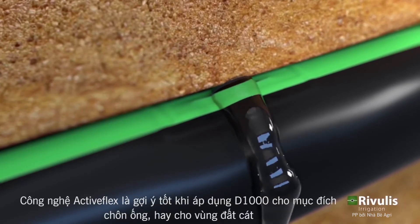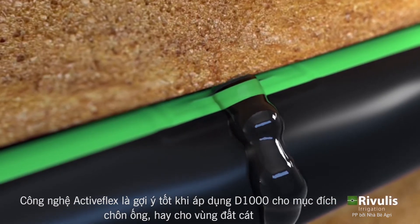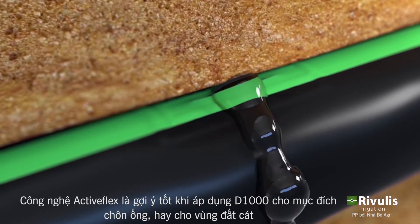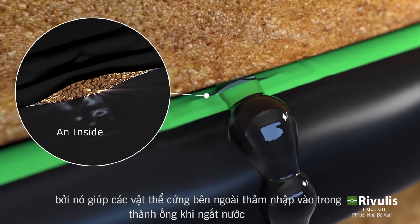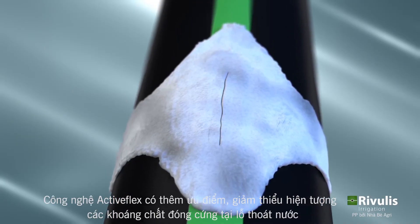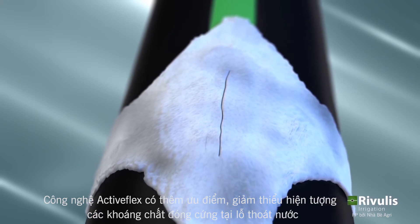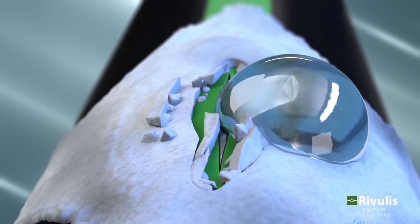The ActiveFlex technology in the D1000 dripper is an ideal choice for subsurface applications and sandy soils because it prevents outside particles from entering the dripper channel during system shutdown. The ActiveFlex technology also provides additional benefits, including minimizing mineral deposit buildup around the slit outlet.